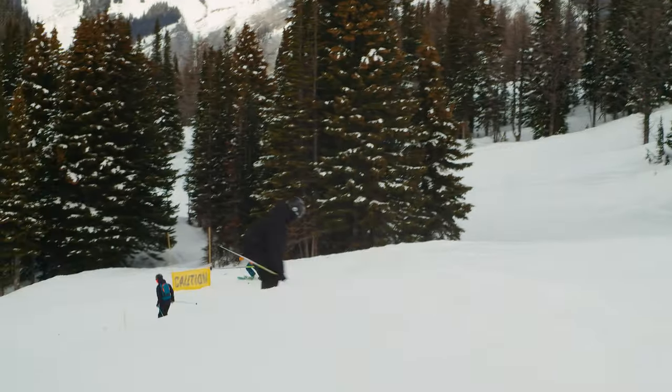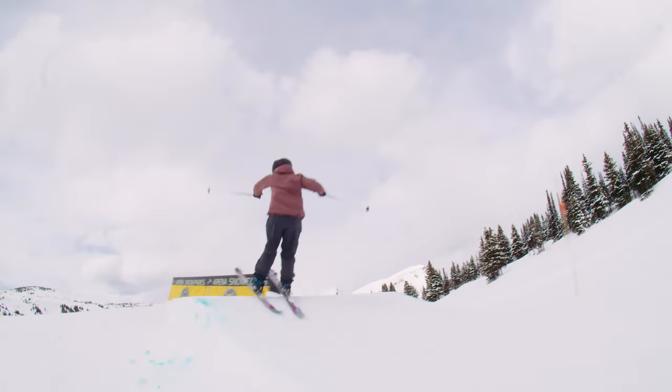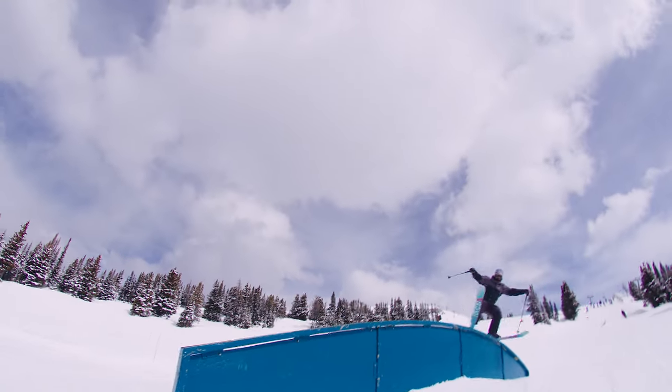I'd recommend this for your everyday park skier who likes to get out and around the mountain every once in a while, ride some fresh snow, hit some drops. Yeah, great park ski.